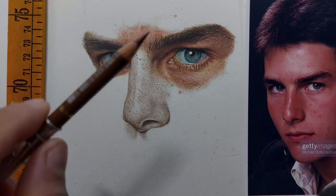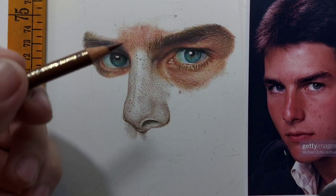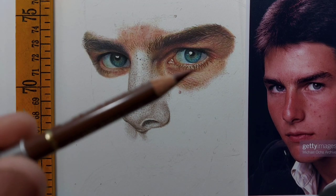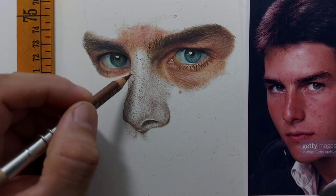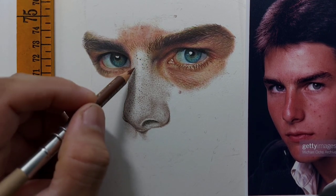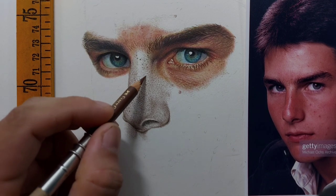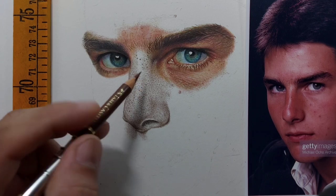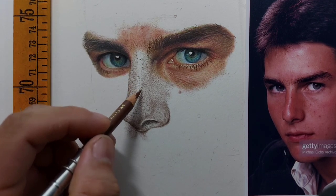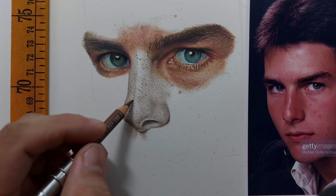Now I'm ready for my second layer — this is the burnt sienna. I'm going to use it to tone the details first, before I lightly cover the shadows with this pencil. I start again by very quickly toning all these tiny visible details. Just to make them look more natural, because as you can see on the reference photo, the skin tone of the nose is a bit reddish. We want to tone even the tiny details a little bit reddish with this burnt sienna.